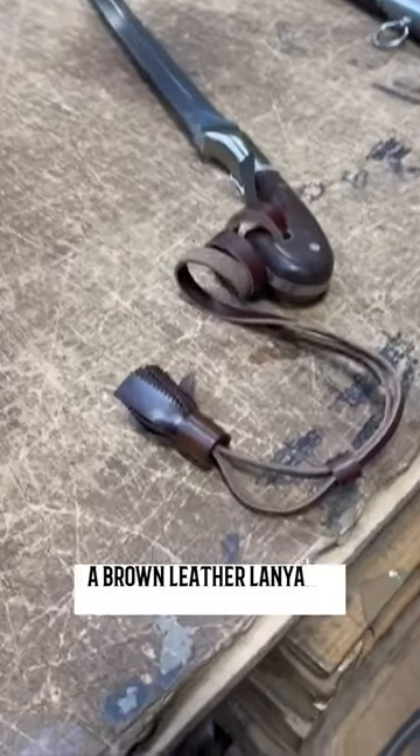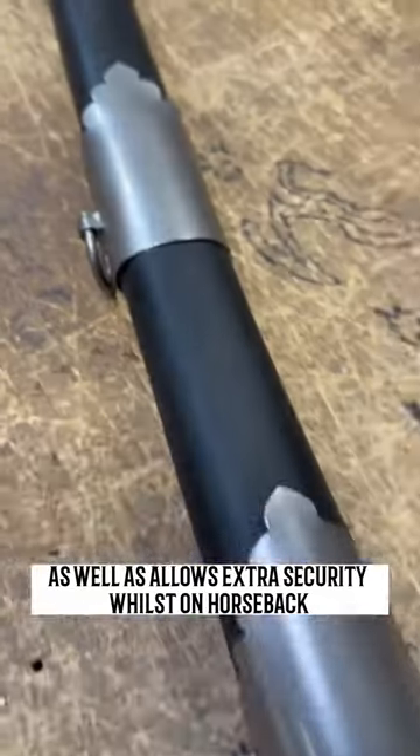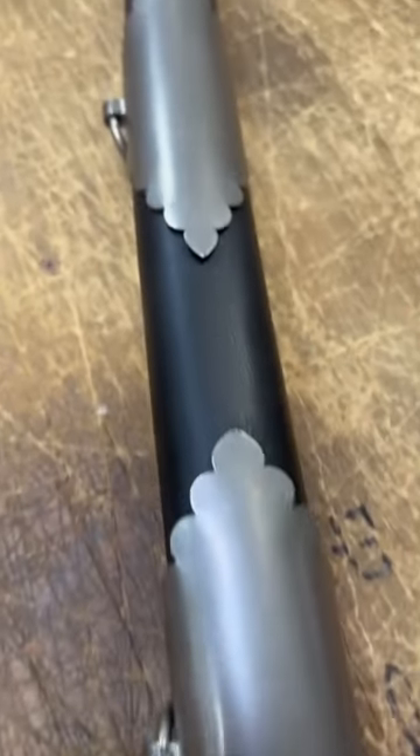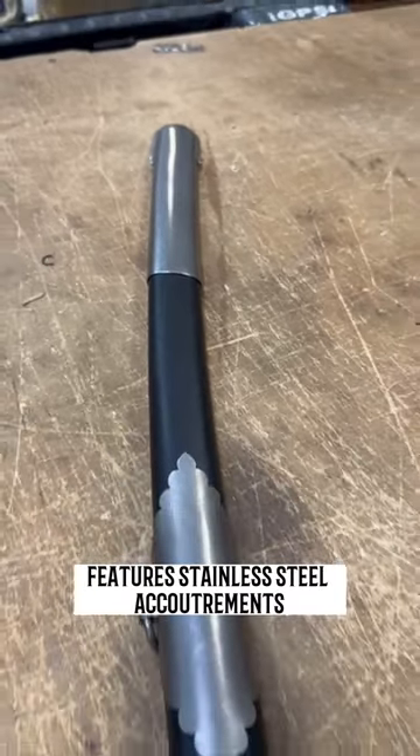A brown leather lanyard complements the design as well as allows extra security whilst on horseback. The black leather wrapped scabbard features stainless steel accoutrements.